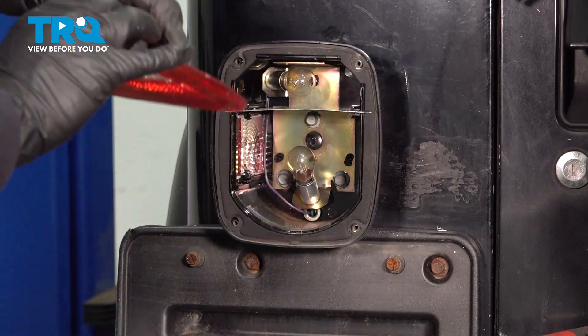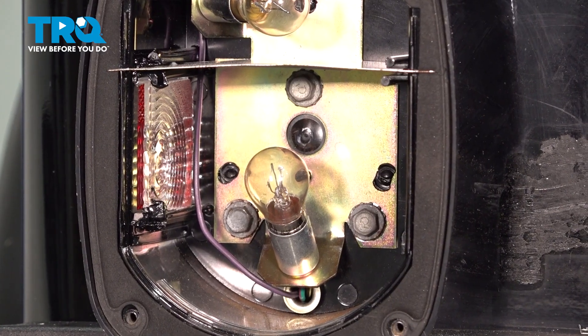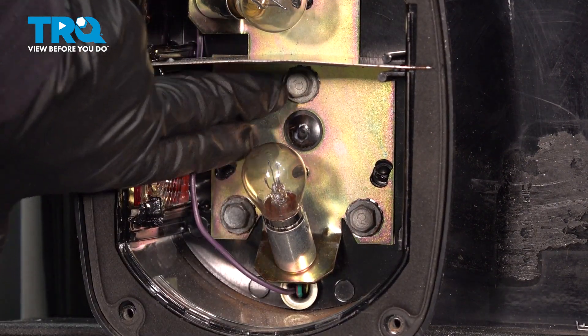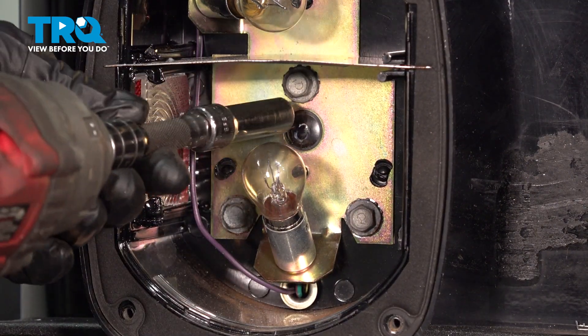Pop that out. Now you have three mounting bolts right here — one, two, and the third one's up here. Use a 10-millimeter socket and we're going to take those out.